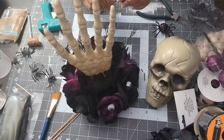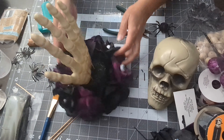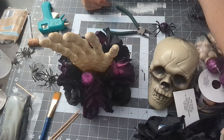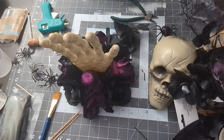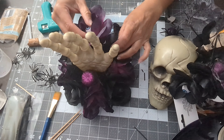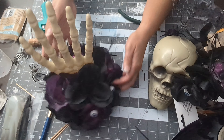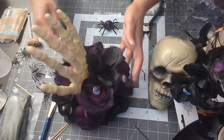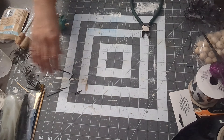I painted the styrofoam black because I didn't want you to see the green in case I didn't fill it up completely with flowers. I bought some purple pumpkins that came in a pack, put one of the sticks on it, and placed that in with a couple other things on the side. I added the flowers in the back to hide the skewers that were glued onto the hands.